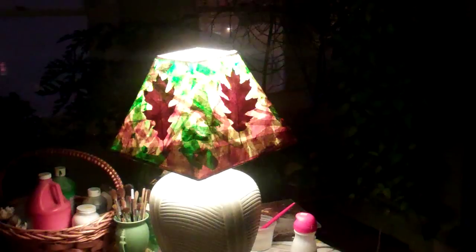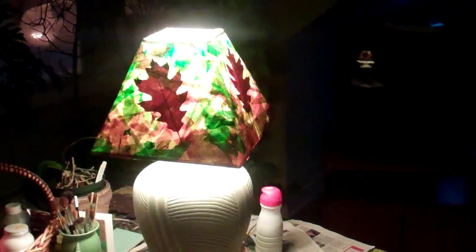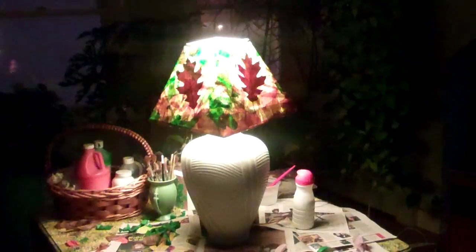So there is my lampshade collage that I did today in the middle of a snowstorm. I'm very proud of it, and I wish all of you well.